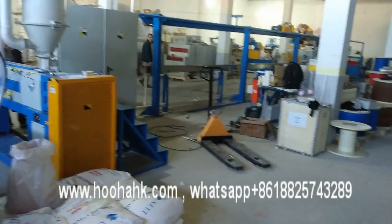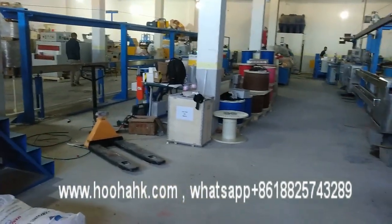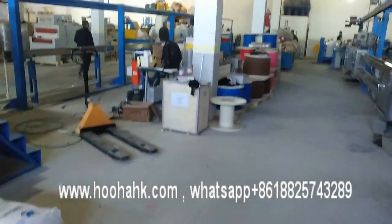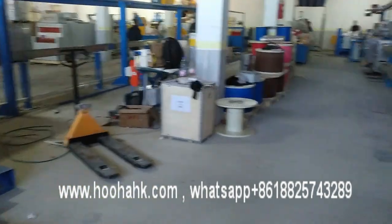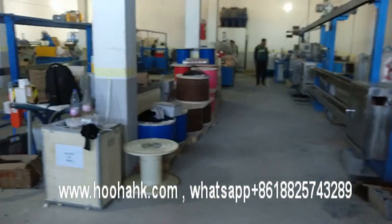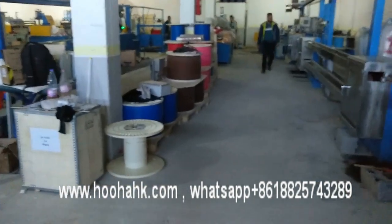I wish you enjoy our service. If you have any new projects or cables, please feel free to contact us. Our team will try our best to support your business.